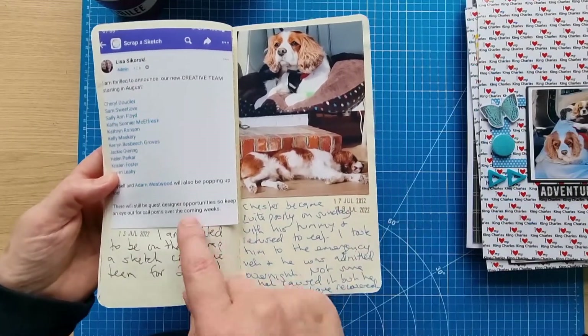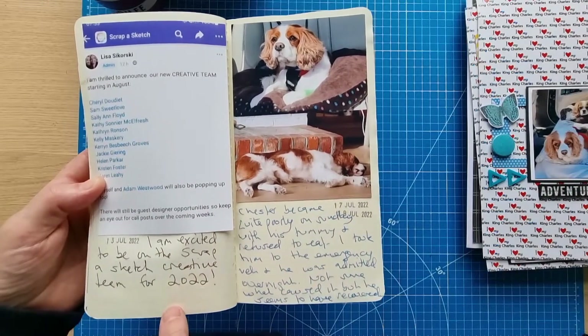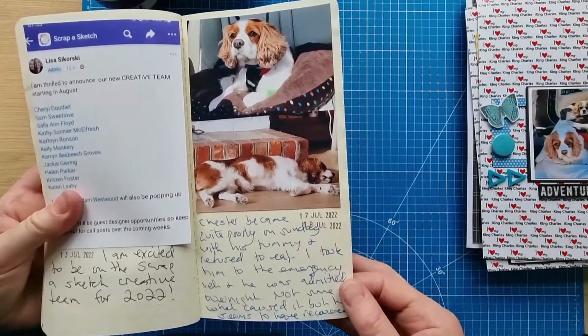Lisa Sikorsky's Scrap a Sketch just announced the creative team starting in August, so I'll be doing that next month. I'm on that team with all these amazing ladies.